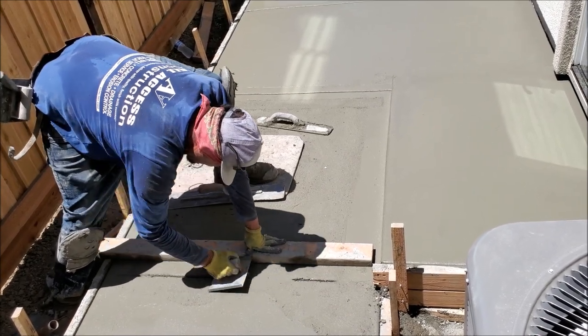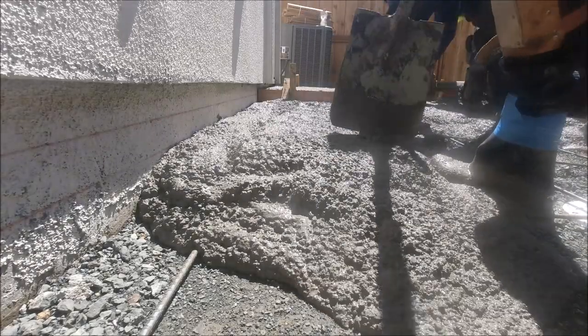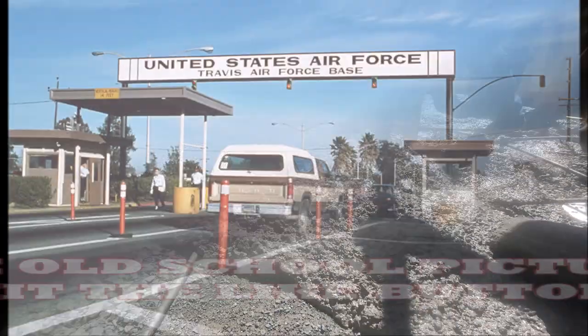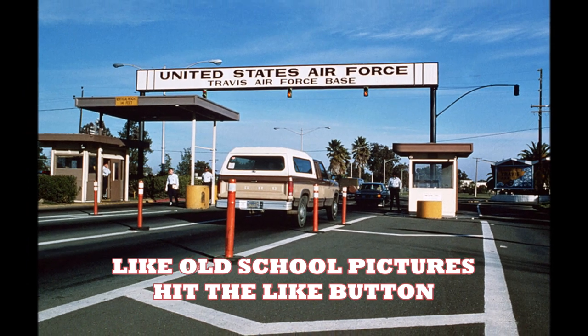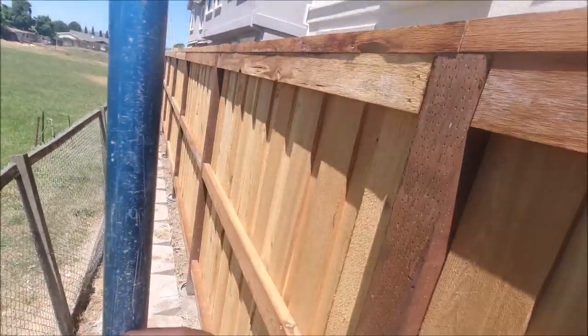This project took place at the Ivory Crossing in Fairfield near Travis Air Force Base. This is a new development. Most of these backyards are pretty small. That being said, it's really hard to work back here as well.